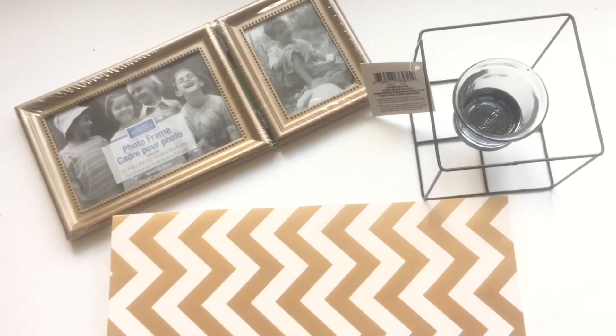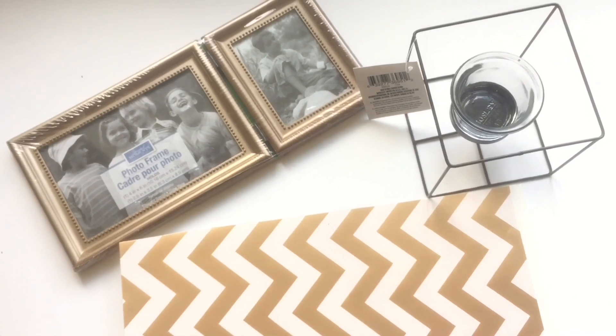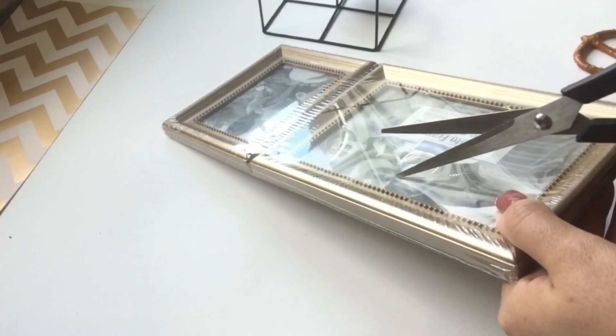For this project I use a rectangular picture frame, the wire candle holder, and my favorite scrapbook paper — in this case the chevron one.